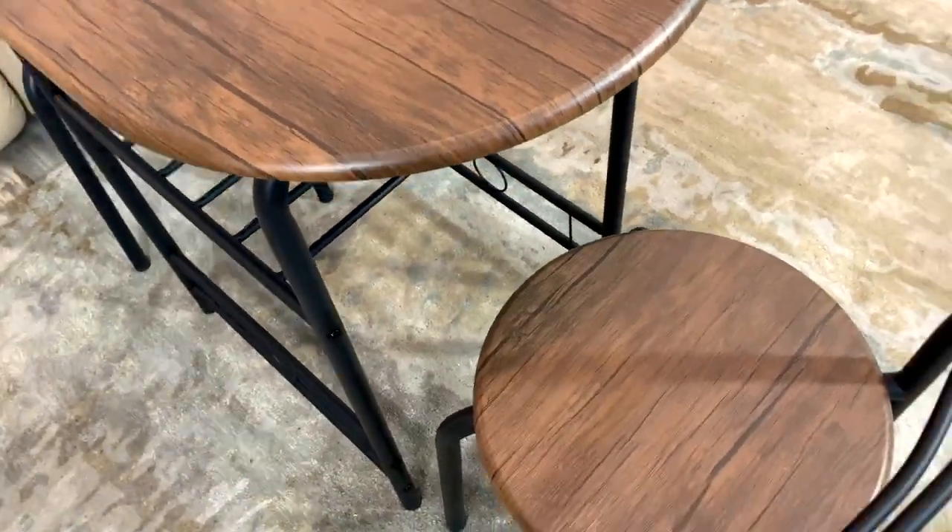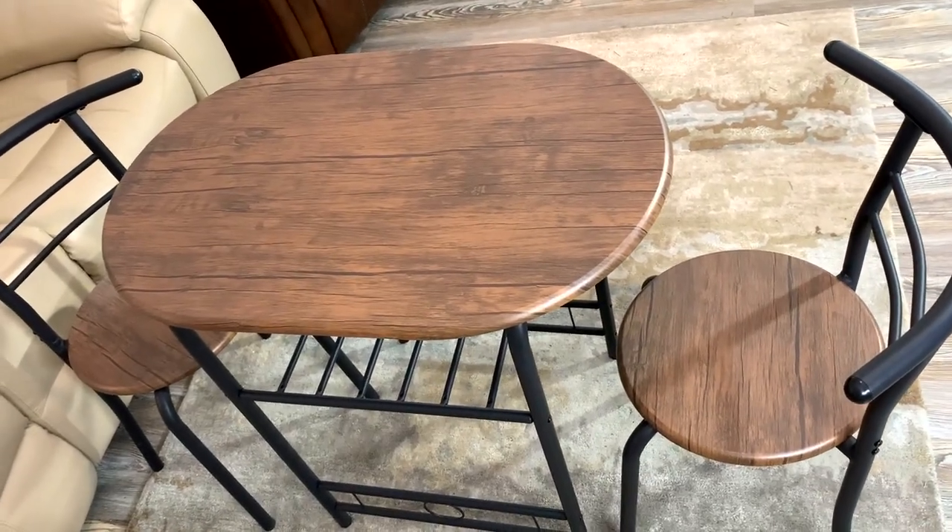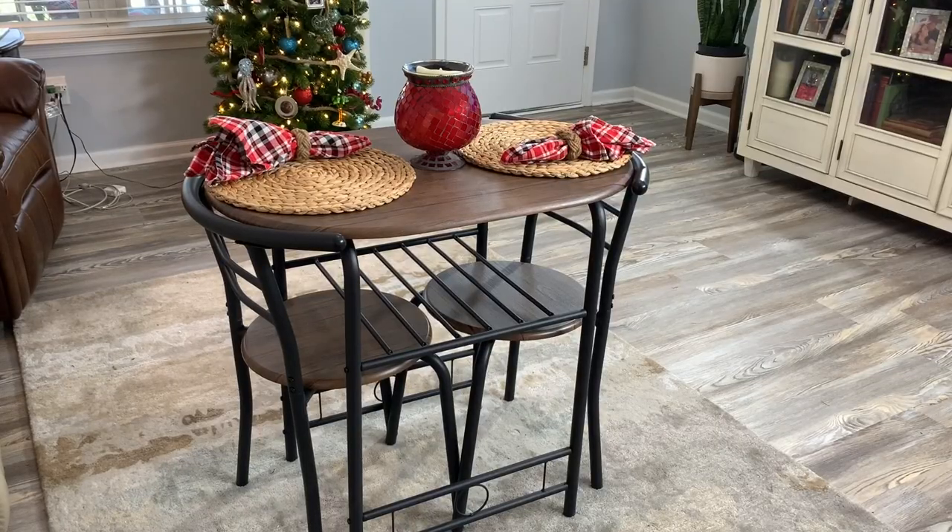Yeah, it's a very nice piece, especially if you need it for some small space. I think we're going to really enjoy this little table downstairs — we have a small sitting area that I think we'll use this in. I'm sure you have a perfect place in your home for this table. And if you're looking at it, I hope you found this video helpful.